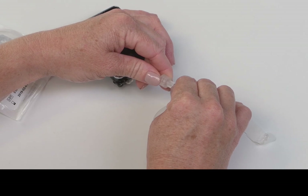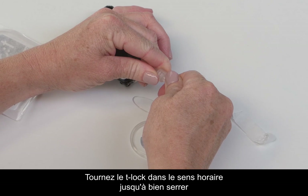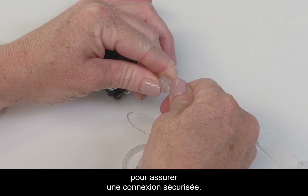Next, attach the infusion set tubing to the tubing lock connector on the cartridge. Twist the tubing lock clockwise until finger tight and then twist another quarter of a turn to ensure a secure connection.